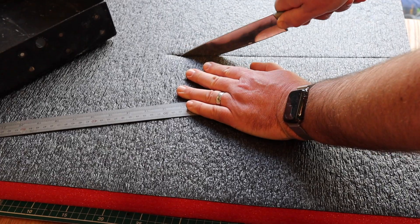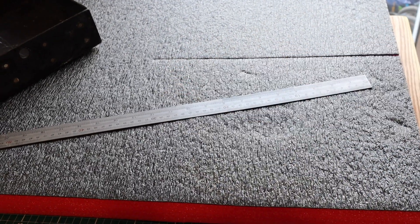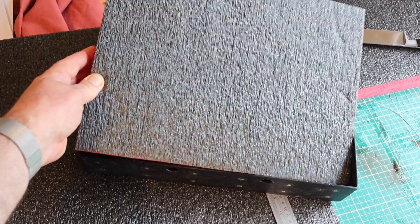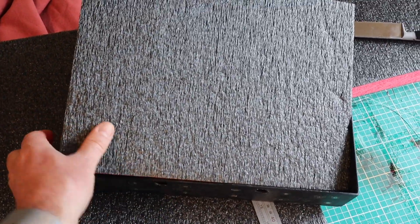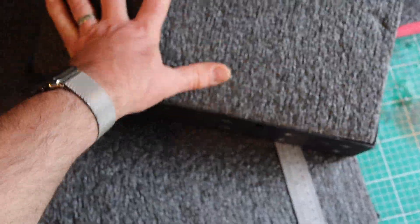I start by cutting a block of foam that fits inside the case — I'm just using a kitchen knife, a sharp knife. As you can see, that just slots into the drawer very nicely. Once I'm happy with the fit, you want it snug because you don't want it falling out.